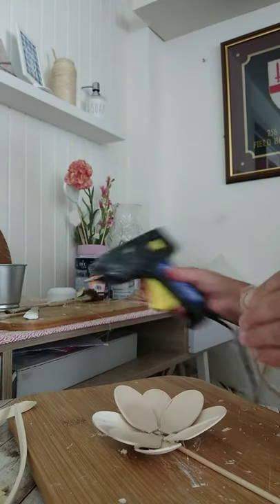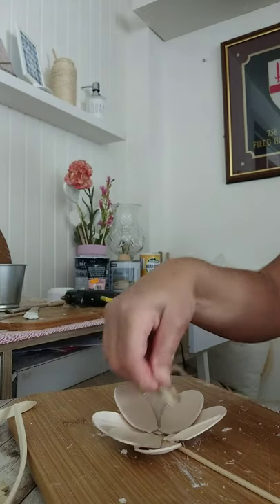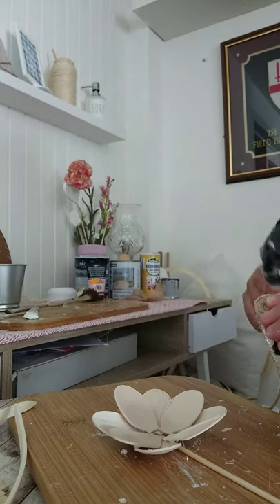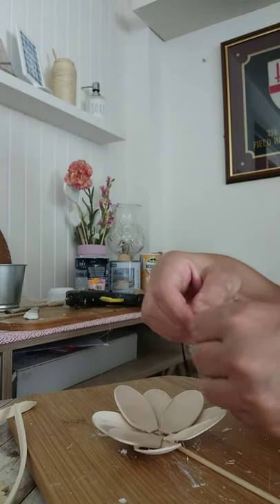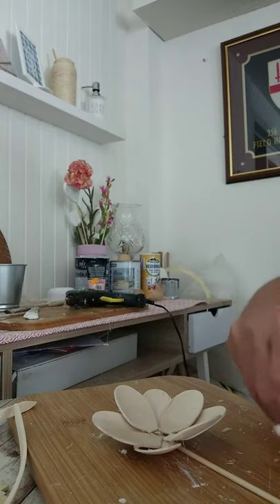I did wrap some jute rope in a little circle for the center. Just be careful with the hot glue gun — it's very hot. I did burn my fingers slightly. You just want to stick that down in the center of your flower.